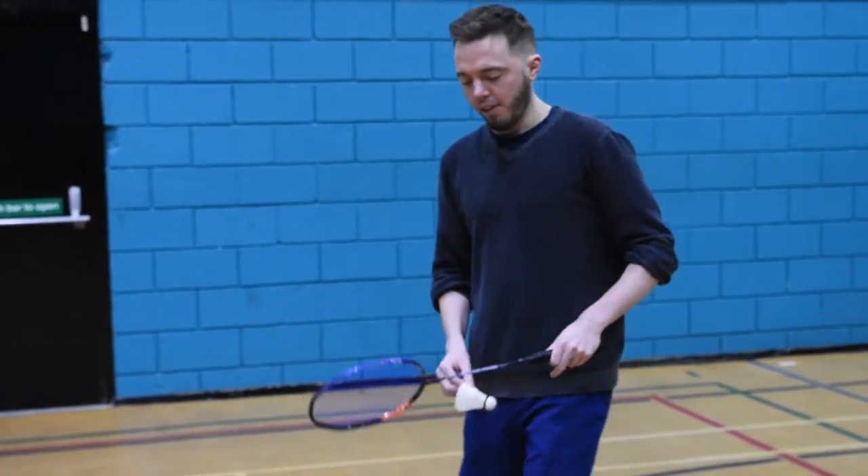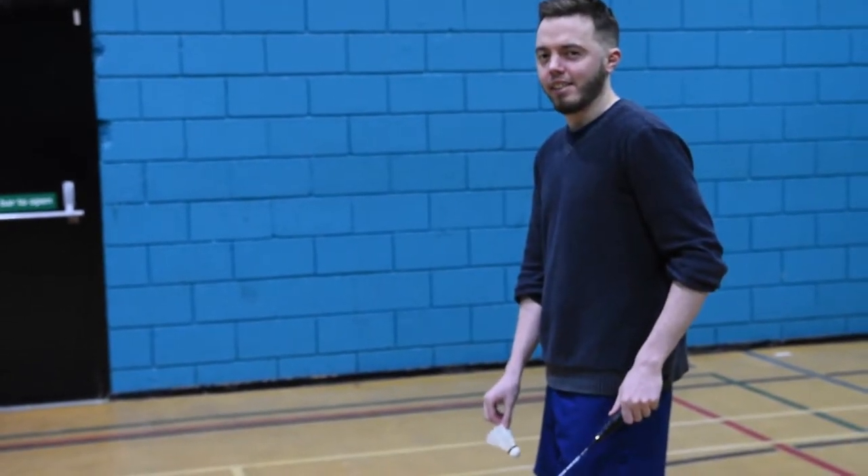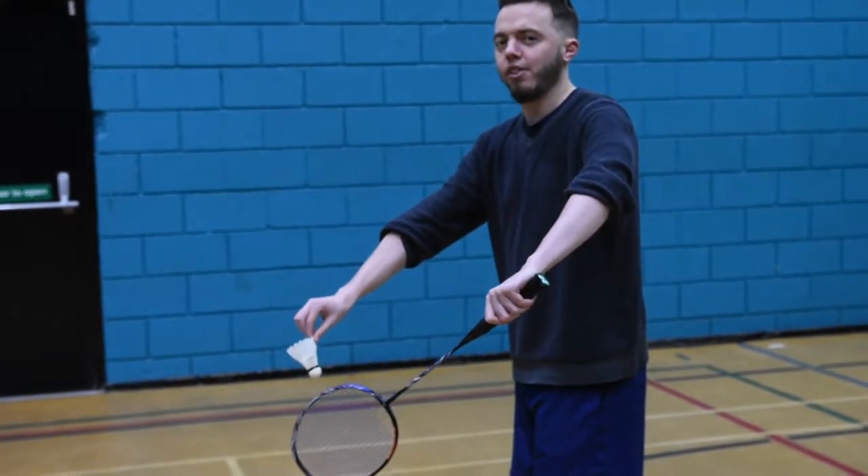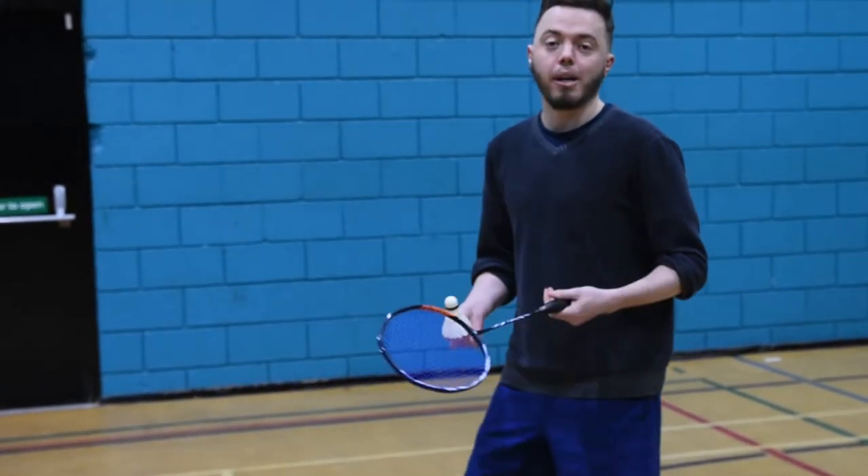Finally, be aware of how low or high your racket is. Try and keep your racket fairly low. If you go too high, then you could be breaking the rules.